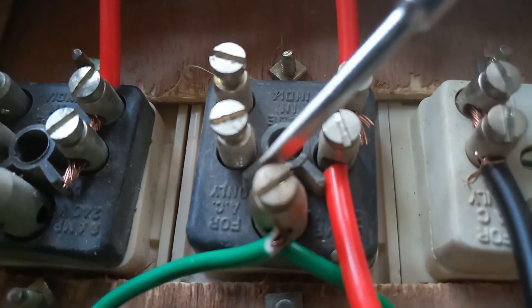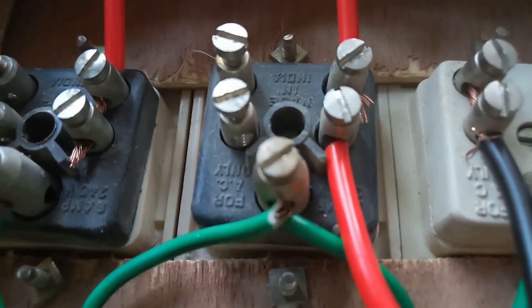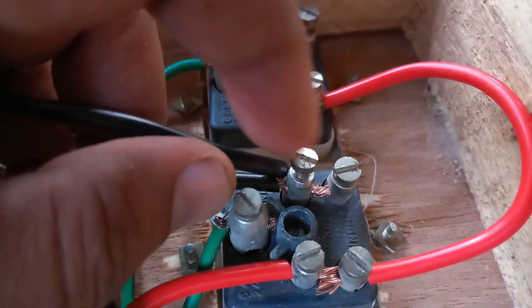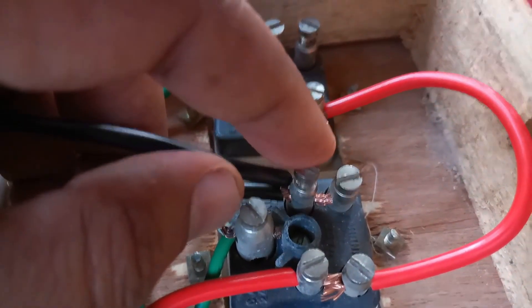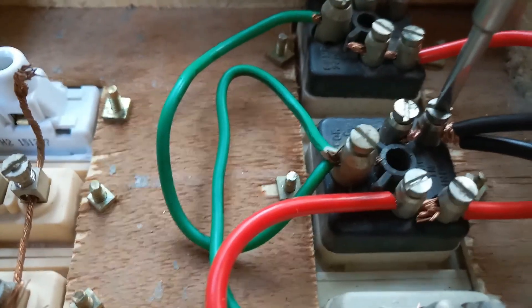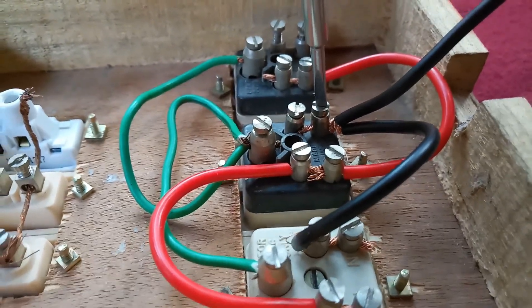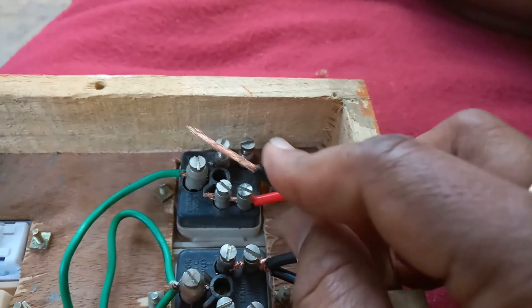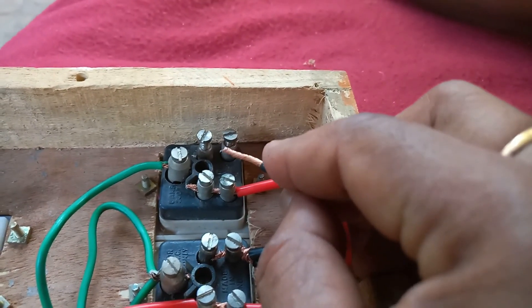Place this black wire here — this is for neutral. The black wire is the neutral, as shown. This twisted connection is complete. I will insert it in this place and tighten the screws. I fixed the twisted black wire and fully tightened it. After that I will insert this socket.